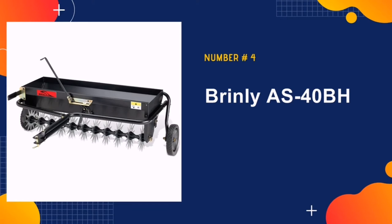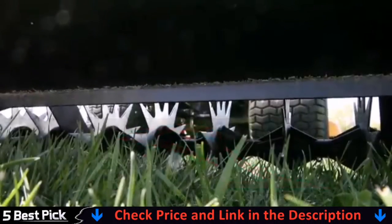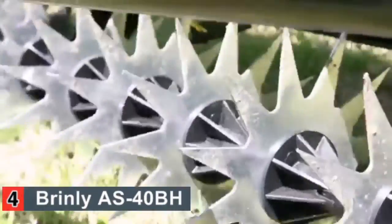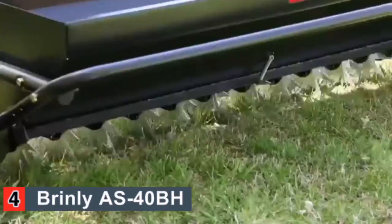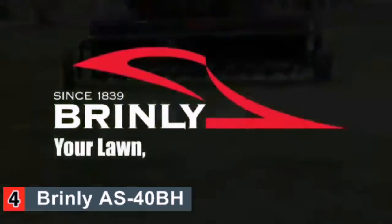Number 4 in our list is Brinley AS40BH combination aerator spreader. Many of the spreaders on the market for tow-behind are awkward and difficult to use. However, the Brinley AS40BH is a low-to-the-ground device that works with any ride-along mower. It can handle fertilization and material coverage with durable construction and easy-to-use controls. In addition to spreading fertilizer, it also functions as a high-quality aerator to keep your soil in the best possible shape.